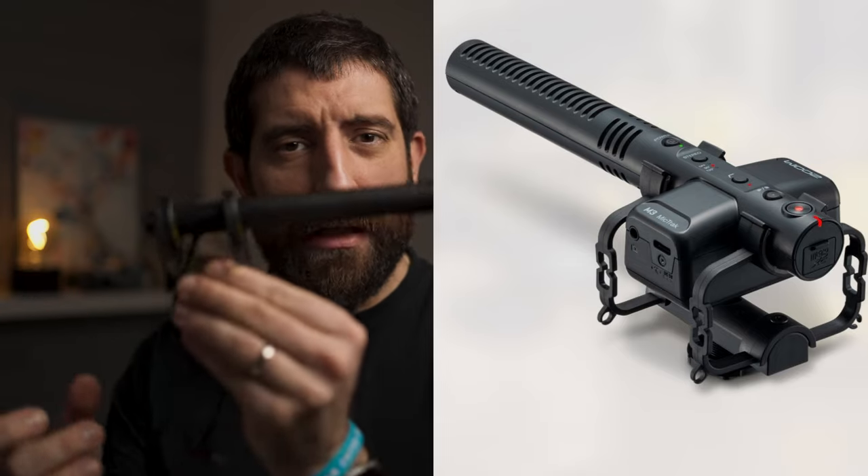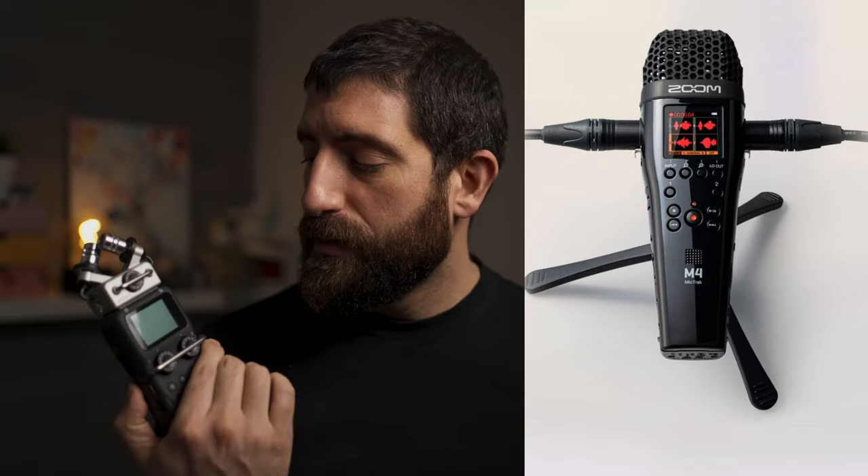For the impatient ones: think of the Zoom M2 as an H1N but with 32-bit float. The M3 would be something like a DT-D3 Pro microphone for the top of your camera, but with an integrated 32-bit float recorder. And think of the M4 as something like the Zoom H4 or Zoom H5 that has extra XLRs and is also a 32-bit float recorder.